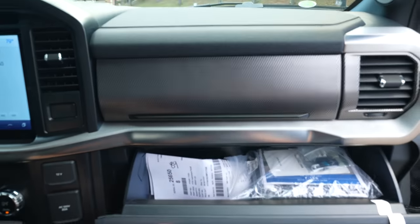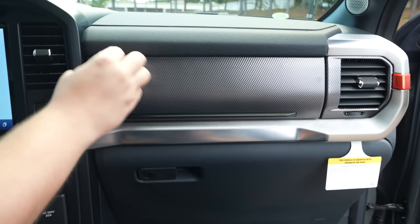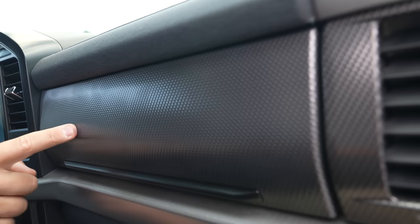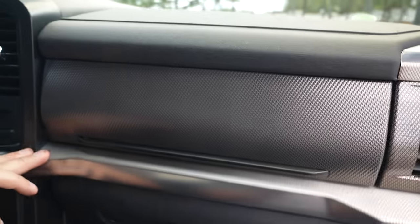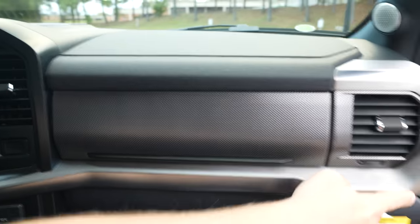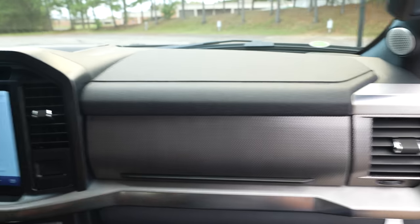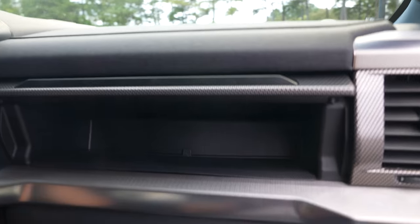Looking at the dashboard, you've got your normal glove compartment just like a standard F-150. There's a really cool texture piece up here that contrasts beautifully with the satin brushed aluminum trim, and it continues on in a C-shape that carries through the entire theme of the vehicle.